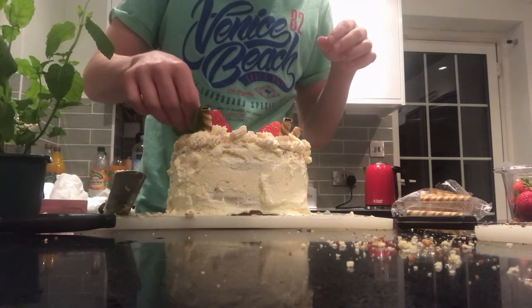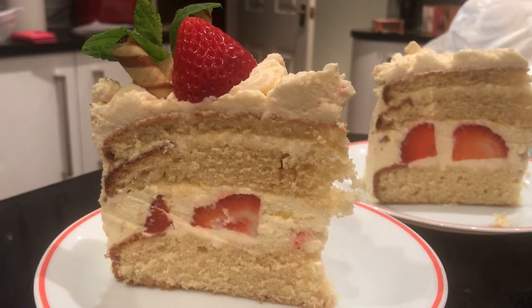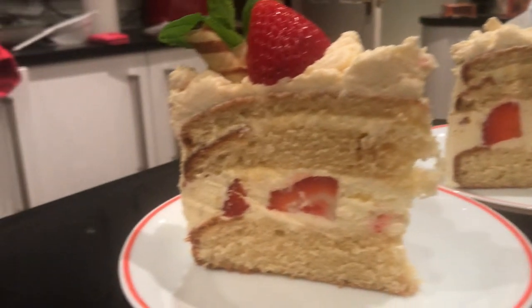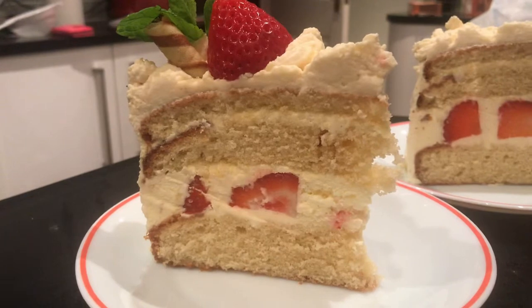And then you'll finally get an appreciation for cake decorators. The cake was actually really, really good, but I would never recommend you make it. The cream decoration was so painful to do — it took me until literally night to finish it. But the cake was absolutely amazing. It's just a shame it gave me emotional trauma.